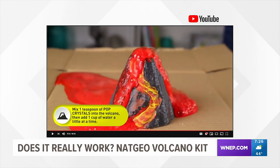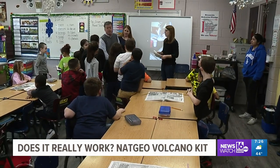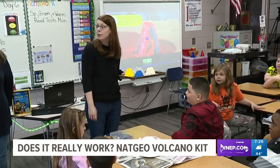All this for $12.99 at Bosco's in Scranton. But does it really work? To find out, we've traveled to Riverside Elementary West to Mrs. Laubach's second grade class with STEM students along with STEM teacher Mrs. Susco.